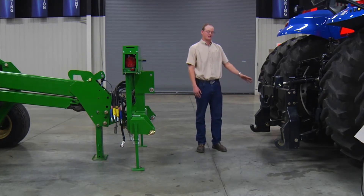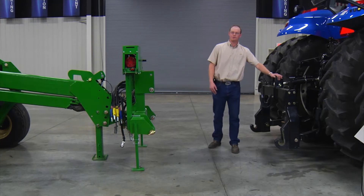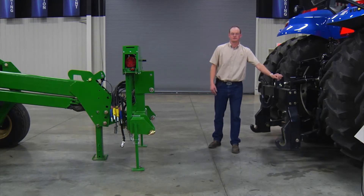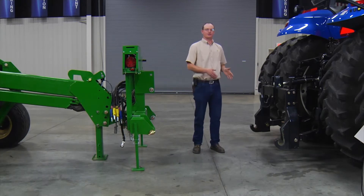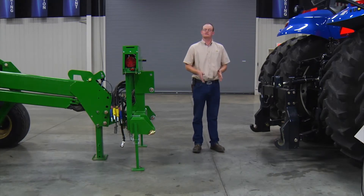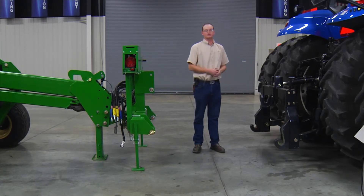One of the things I wanted to point out as I'm standing by this three-point is this three-point has a lot of sway in it. Now that's not going to be ideal. What we need to do is make sure that the three-point arms are shimmed so they're snug on the back of the tractor — not so tight that they'll cause problems, but as snug as we can get them.